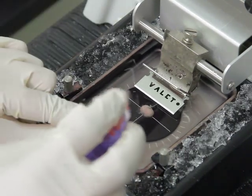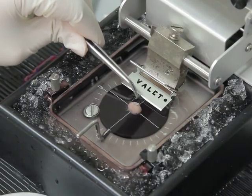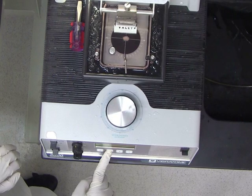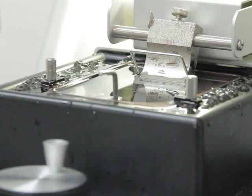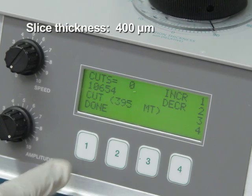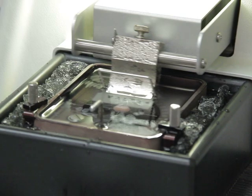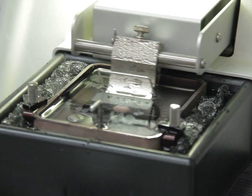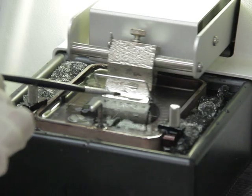Ensure that the brain is completely immersed in the sucrose ACSF in the chamber. After that, adjust the stage with the control so that the razor blade lines up with the top of the brain. Optimal parameters for the vibratome are obtained by setting the frequency and speed to low. Next, set the slice thickness to 400 micrometers. The first few slices usually do not contain the striatum; repeat the slicing until the slices containing the striatum are obtained.